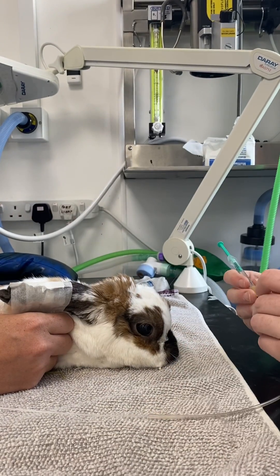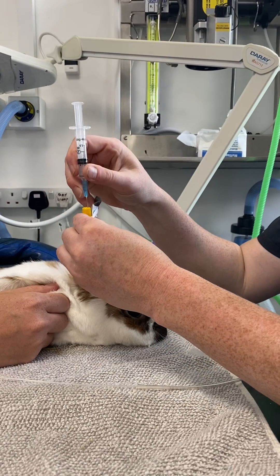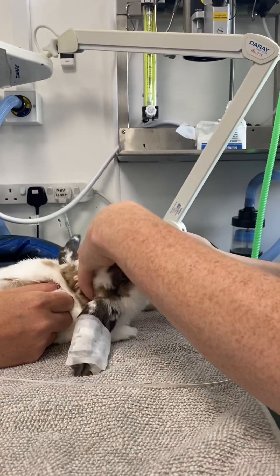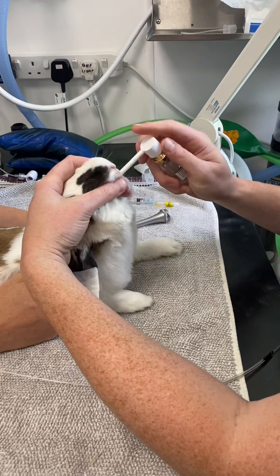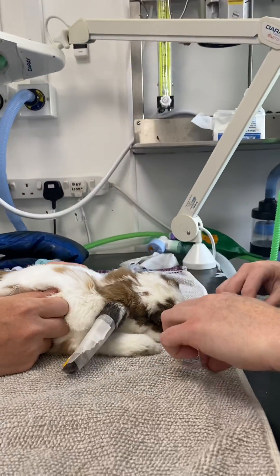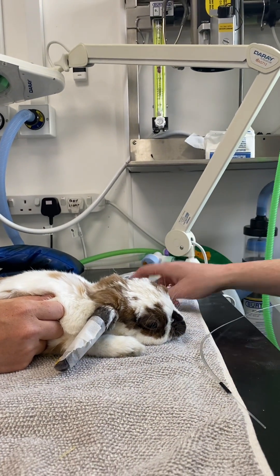We're reducing anesthesia in our sedated rabbit using alfaxalone — just tiny amounts, so that was a 0.05 ml bolus, then a little flush. The first thing we want to do while sedating the patient is pop a little bit of intubase down the back of the mouth and let that work. Our nurse, whilst we're intubating, is going to be paying close attention, watching the breathing and listening to the heart.